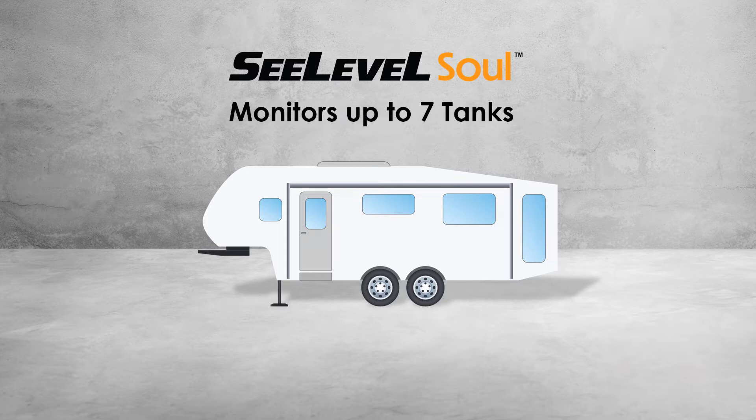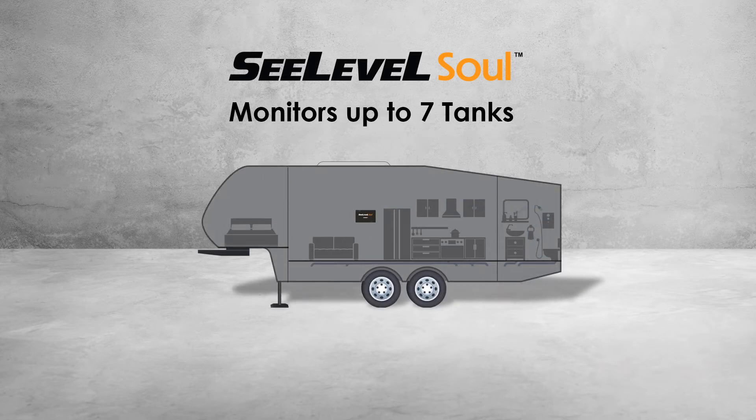The Sole is able to monitor up to seven holding tanks — two fresh, two black, and three gray tanks. It will also monitor the level in LPG tanks that are equipped with a third-party sensor.